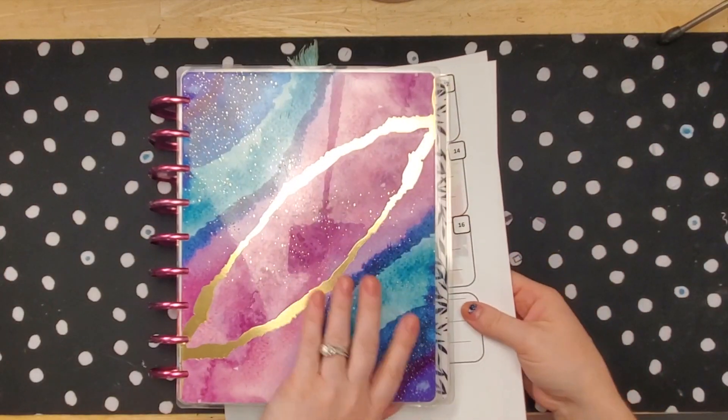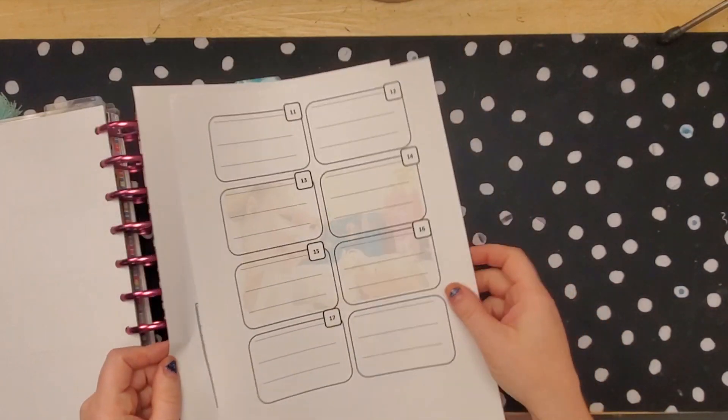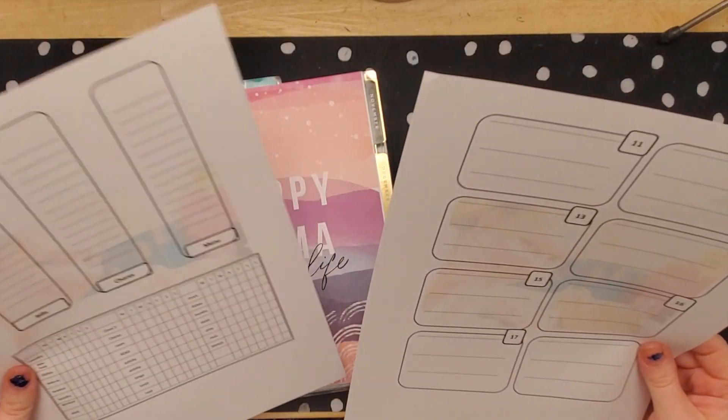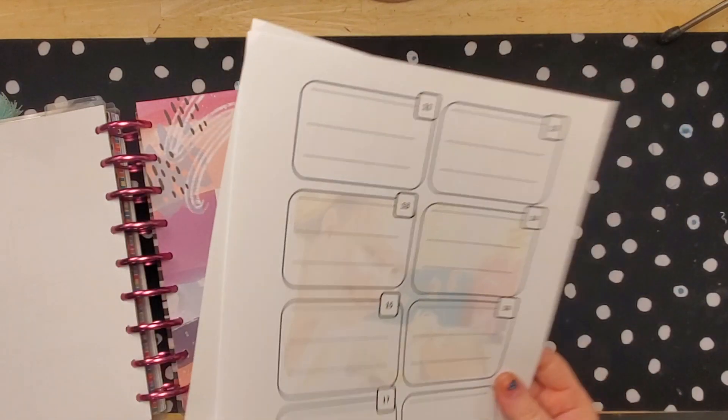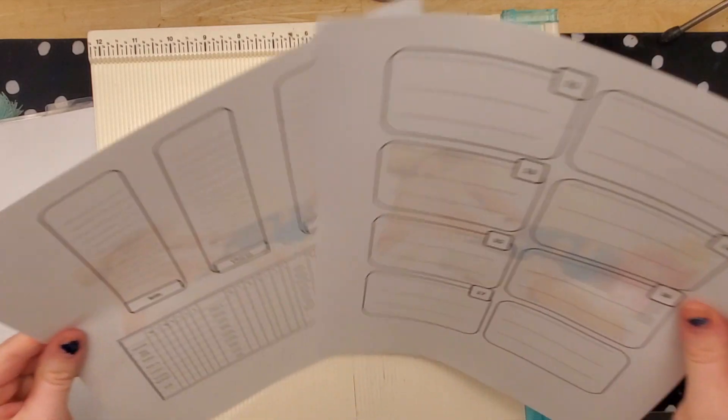Hi everyone, welcome back. Plan next week in my planner, my new layout. This week is actually going to be really fast because I probably won't add a lot, because most of my decoration I got from the printer.